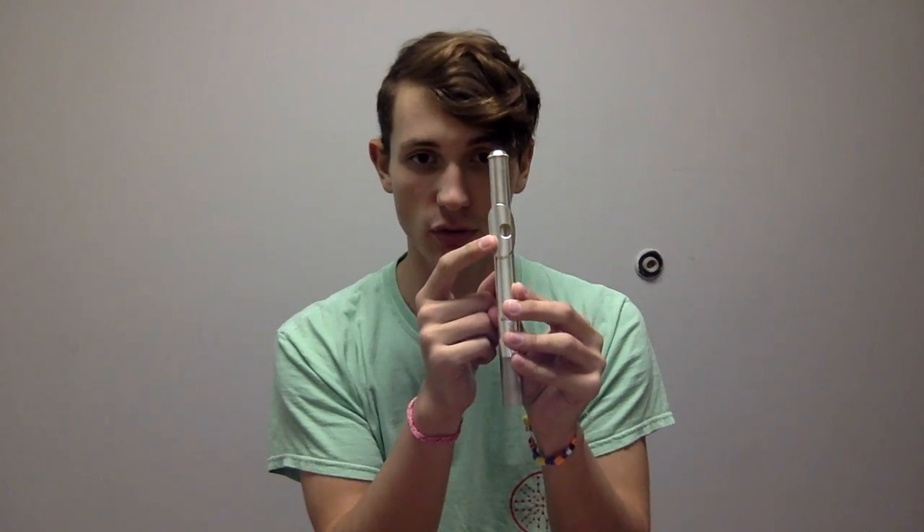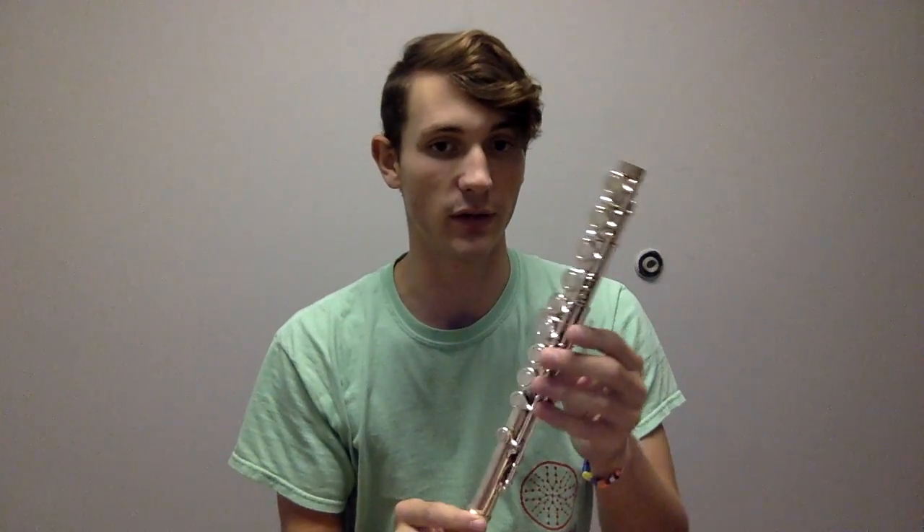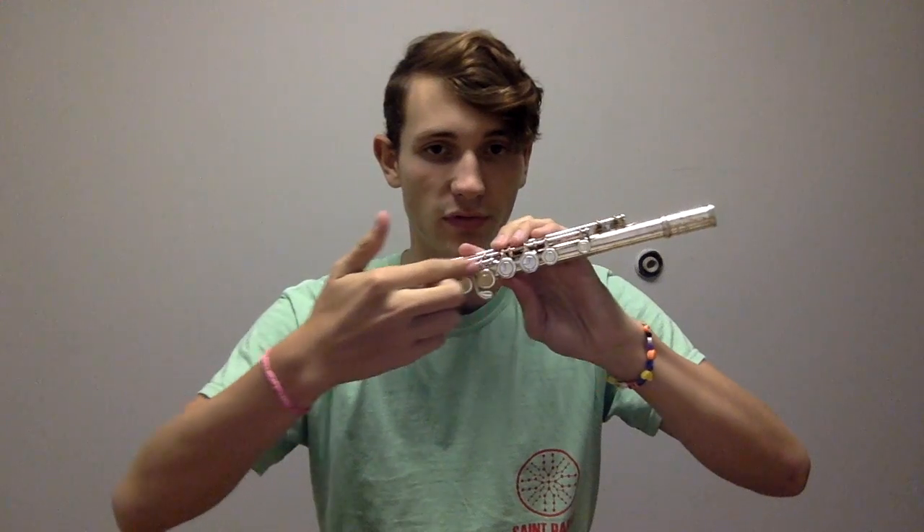Hello, my name is Hunter Mills. I'm going to be your flute teacher today. We're going to start by talking about the three parts of the instrument. There is the head joint, identifiable by the embouchure hole; the foot joint, which is the smallest piece of the instrument; and the body joint, which is identifiable by all of its little buttons on it.